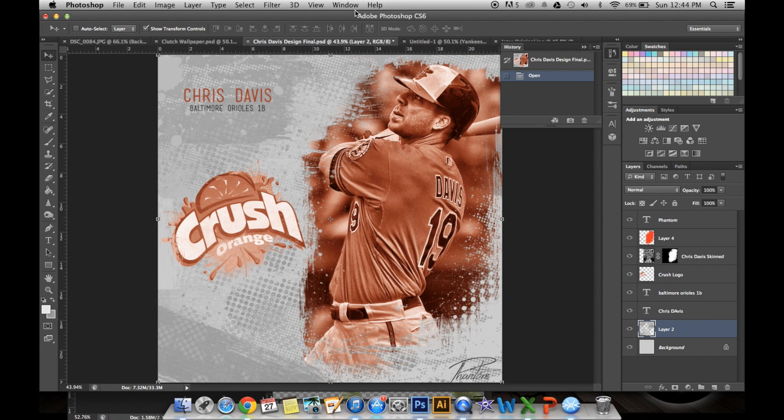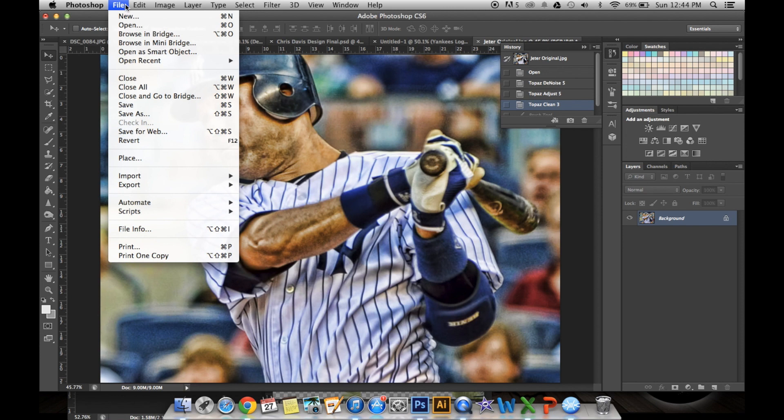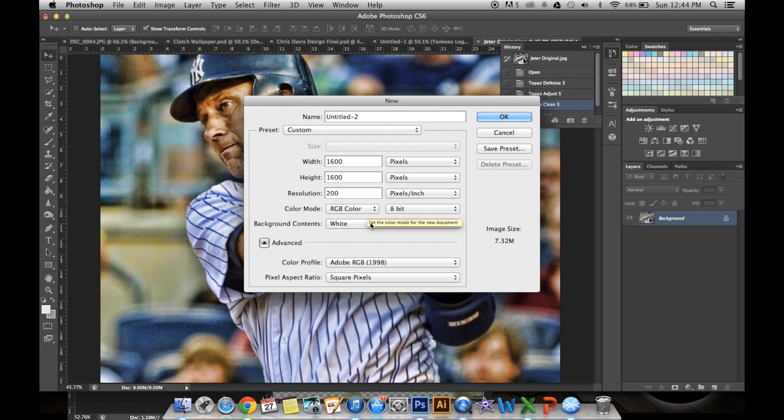I've already opened the image and put a skin on it right here. Next, I'm going to go to File, New, Create a New Document. I like to have it nice HD — 1600 pixels by 1600 pixels, RGB color, background content is white. Click OK.